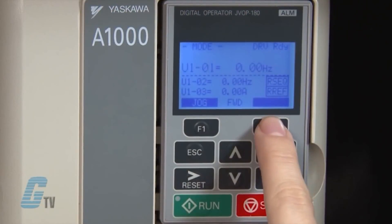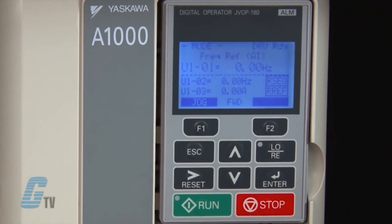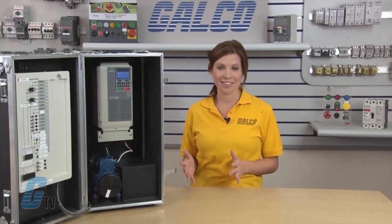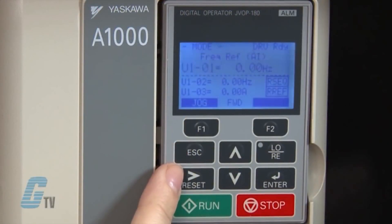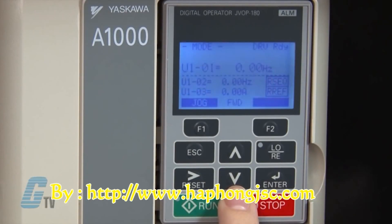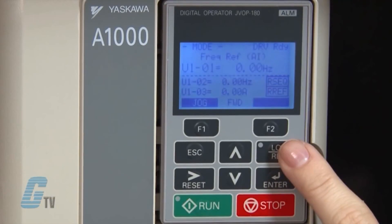The function keys on both sides of the display indicate what the function of the F1 and F2 keys are. If the drive is in remote mode, the box above the F2 key will be blanked out. The keypad also has an escape key to return to the previous display, and in some cases moves the cursor one space to the left. The reset key moves the cursor to the right and resets the drive to clear a fault situation. The up and down arrow keys scroll through parameter settings and change the set value.